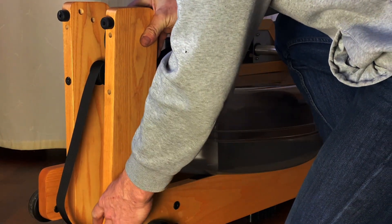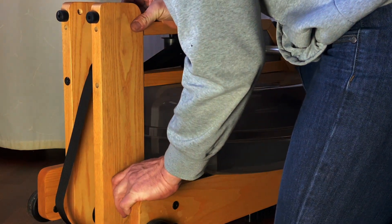Reposition the riser and fasten it lightly with the short screw in the lower hole.